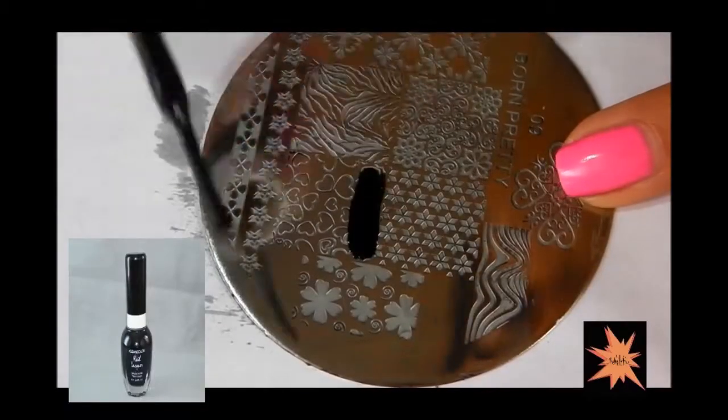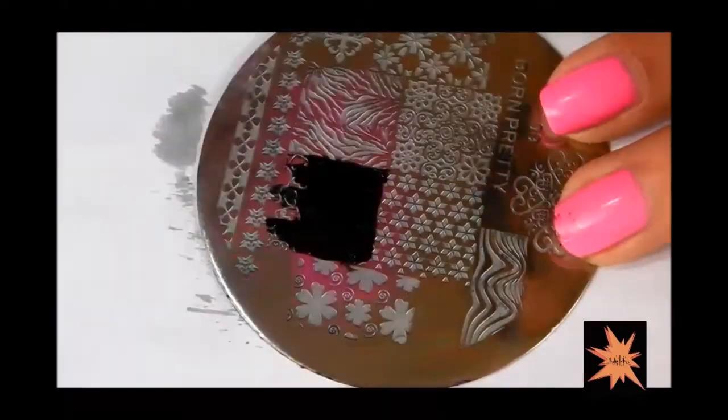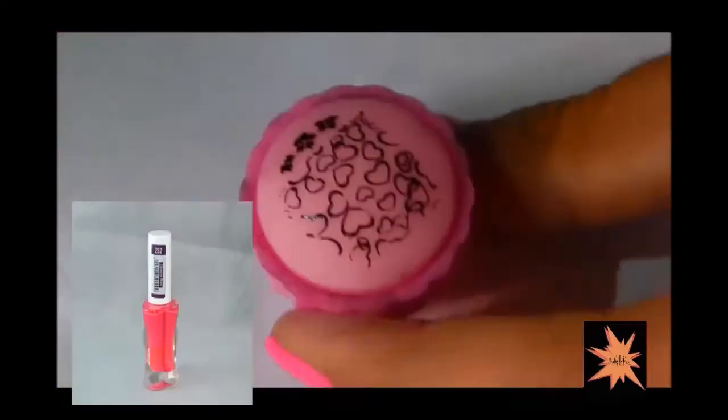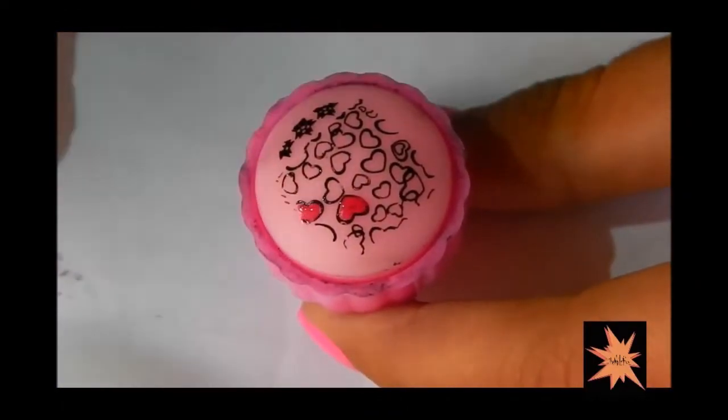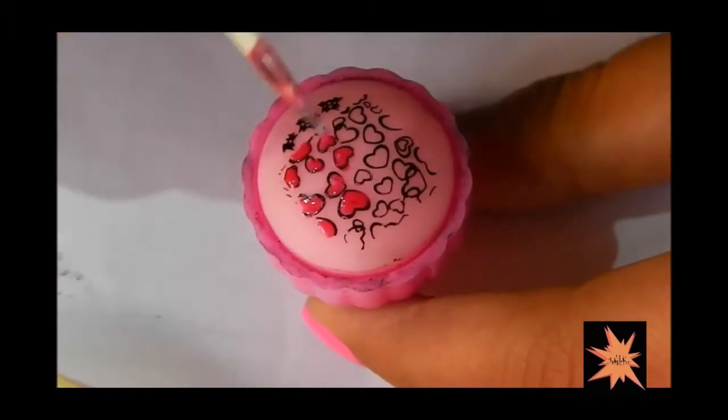I am doing a reverse stamping or a stamping decal type tutorial. So starting off, I am as usual stamping onto my stamper and then I am filling it in with a red color. All the colors that I used will be listed in the description box below.